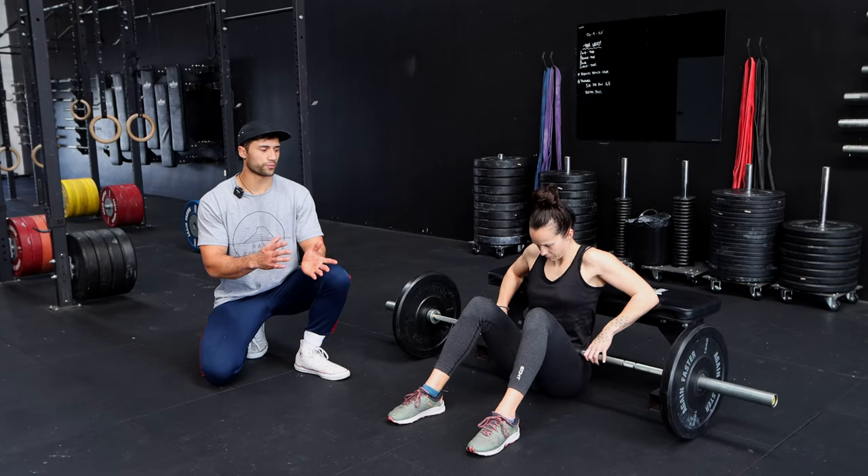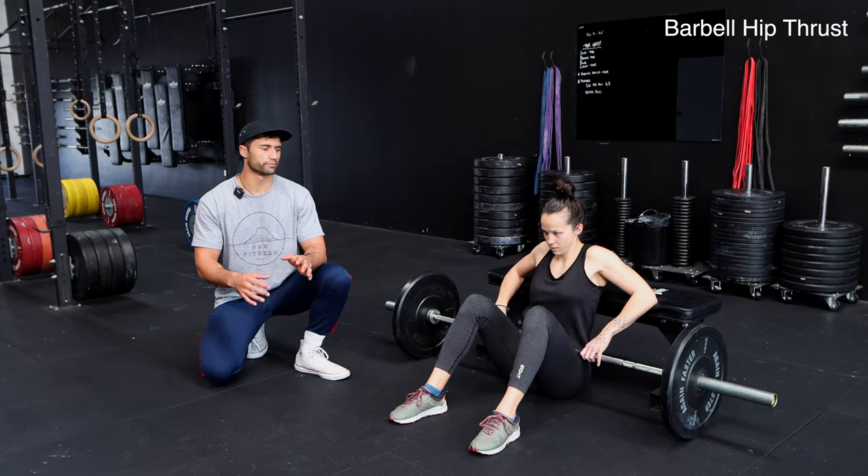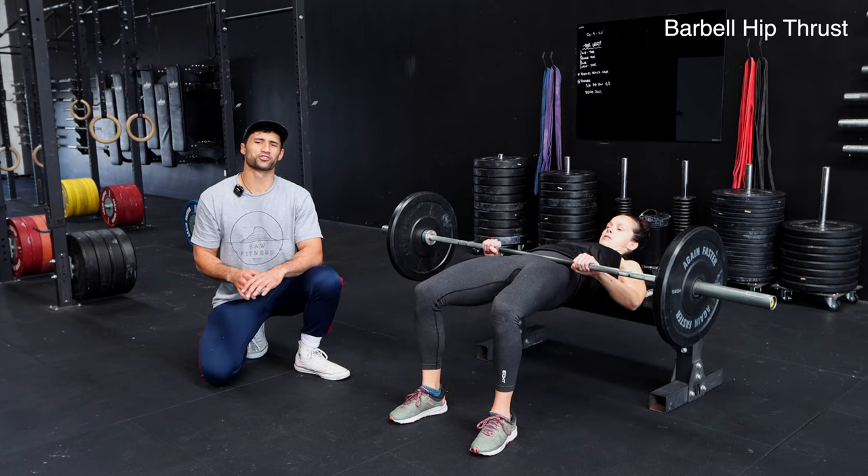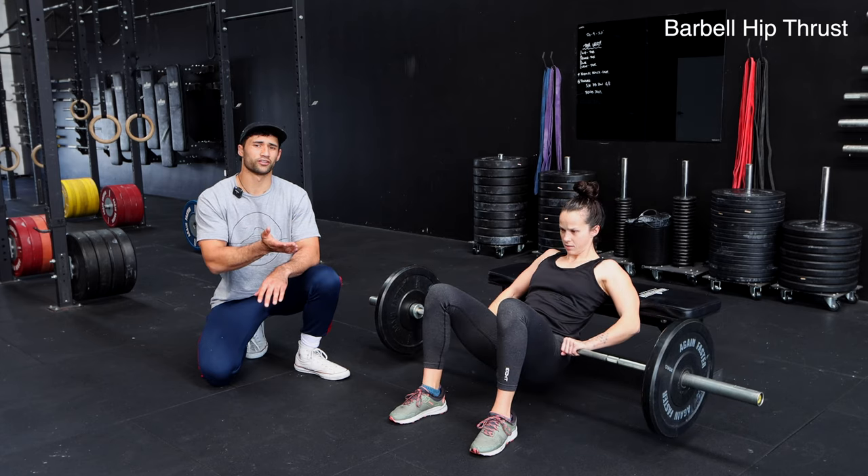Barbell hip thrust. When we're setting up the hip thrust, what we want to do is make sure that we're close enough to the bench that we can shimmy our way back up and try to get our shoulder blades above the edge of the bench.